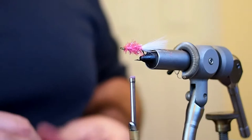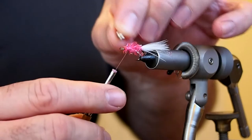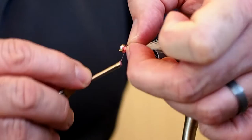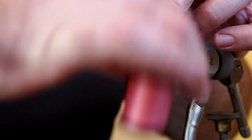For the eyes I'm going to be using some silver bead chain, and I'm going to tie that in about an eye's length behind the eye — making sure I have enough room to tie in a hackle. This pattern calls for the hackle to be tied in front of the eyes. I'll flip it over and build some shoulders.